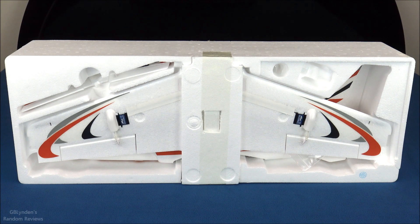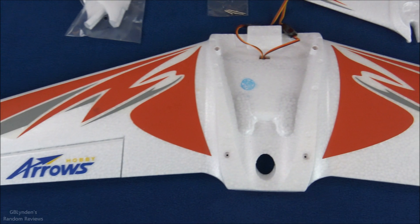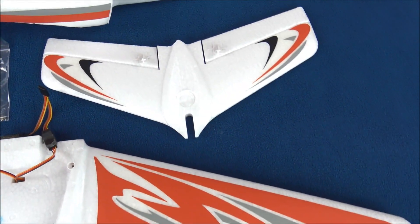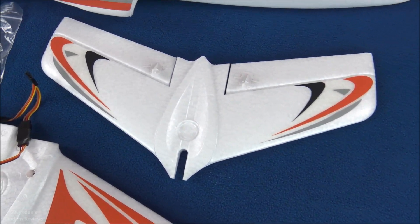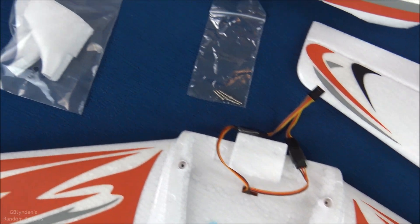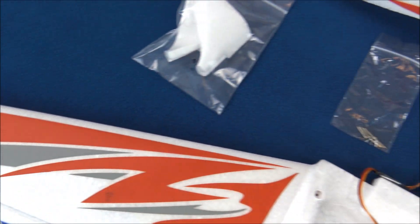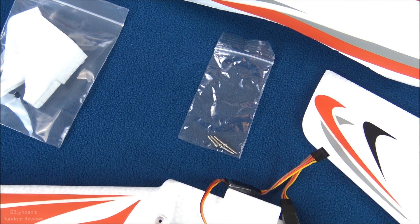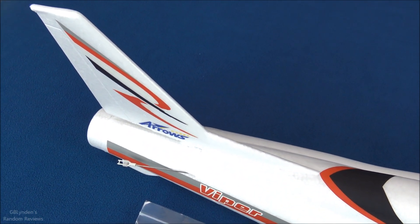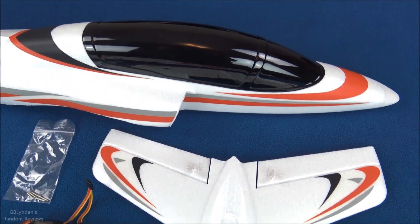Here is what the top side of the main wing looks like — very well done. I do not see any bubbles in the decals, which is very nice. Got the horizontal stabilizer right there, the aileron Y connector, and the winglets that glue onto the wingtip. There's only a small amount of hardware that we need to apply.